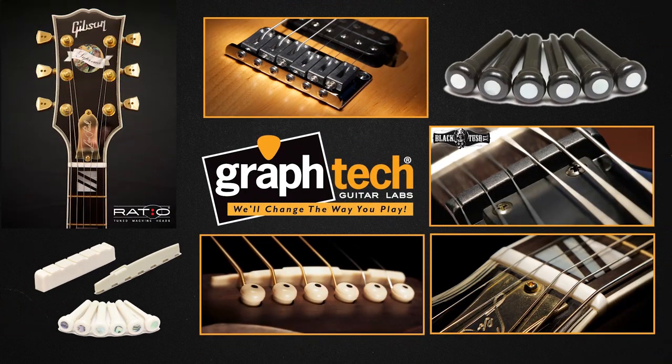And that worked really good. From there, our whole product line was two nuts, two blank nuts, and a string tree. And now today we have 350 different sizes of nuts and saddles out of four different materials, depending on the type of tone and performance you're after, for acoustic guitar or electric guitar. GraphTech components are sold in 42 countries and supply most major guitar manufacturers around the world.